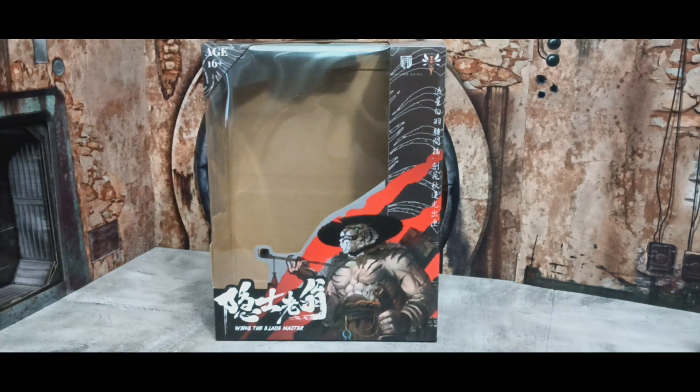Hey, welcome back everyone, this is Predpool. Thank you for clicking and watching my review. This is more of a comparison review — this is from Fury Planet, Master Wang. This is a variant that was only available from BumUSB, an online store from China. They do fairly quick delivery — they started the shipping process about five days ago and I already got it, so it was really expedited delivery.